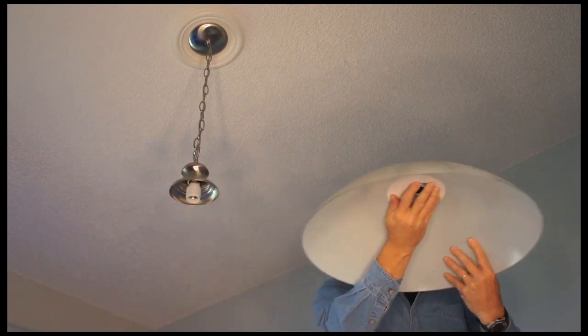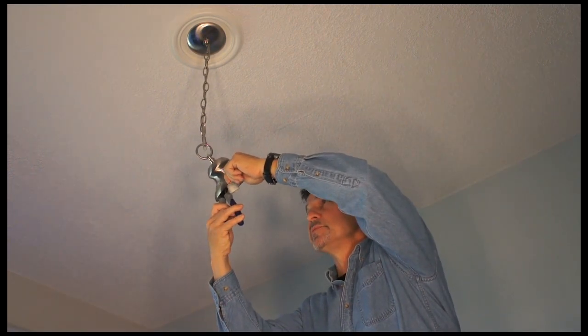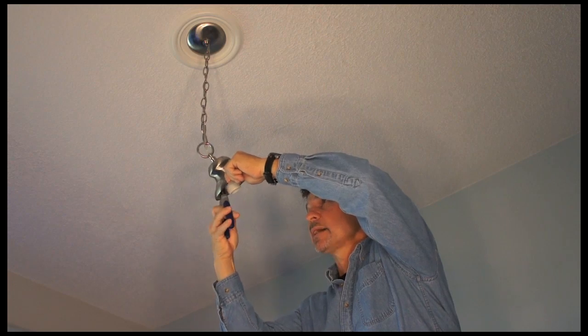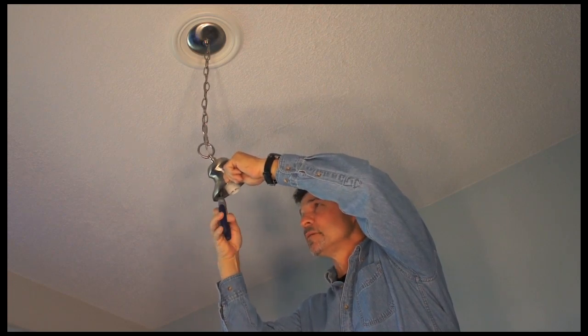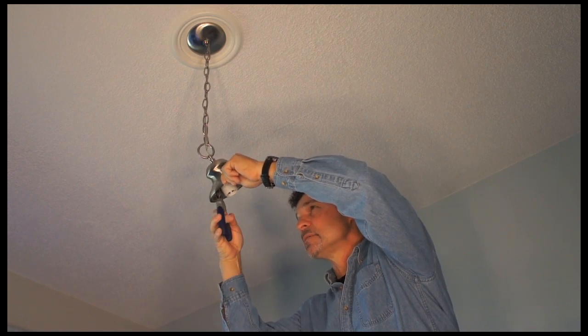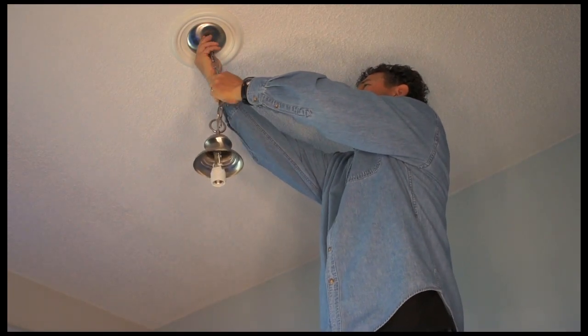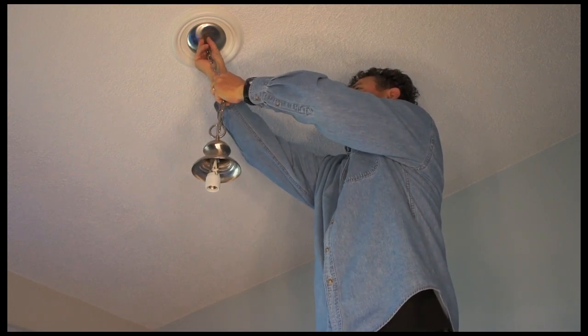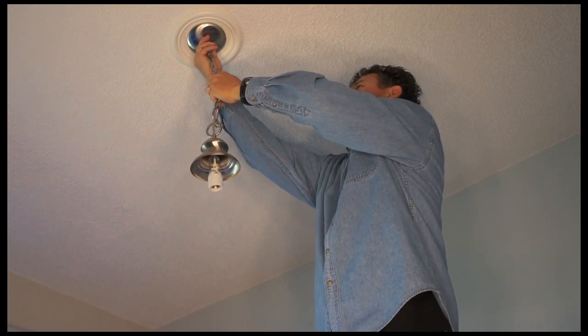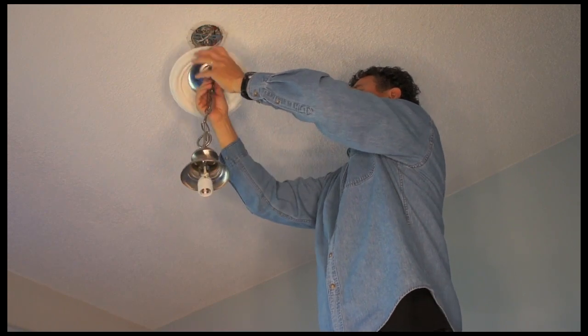And remove this. Now we need the needle nose pliers to get to this lock nut that's underneath here to remove the socket and the wiring. Now that I have that loose, I'm going to go up top and remove the lock nut that holds the canopy on to expose my wires to the circuit.